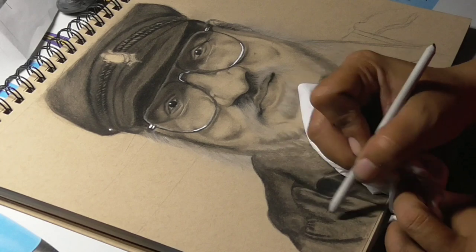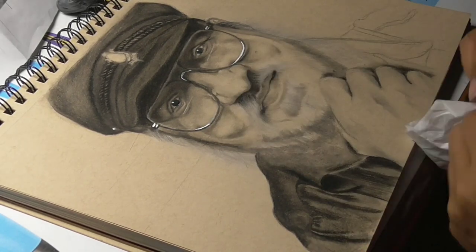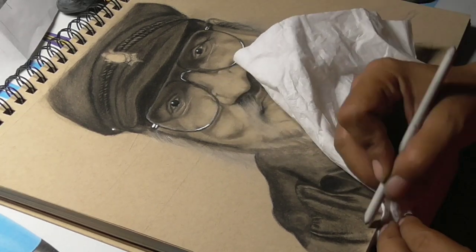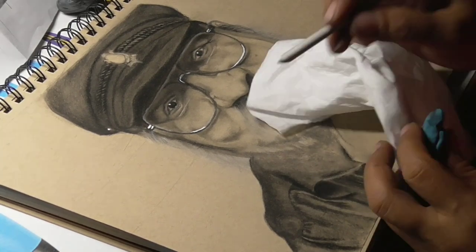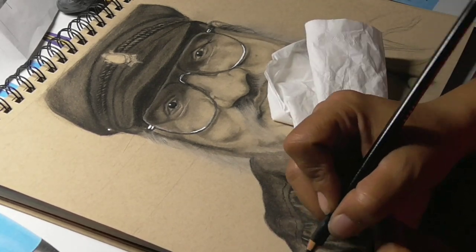Shading the clothes so they look more realistic was really a challenge for me. I was always bad at drawing clothes and making them look realistic, but this time I really enjoyed it and I think it turned out okay.